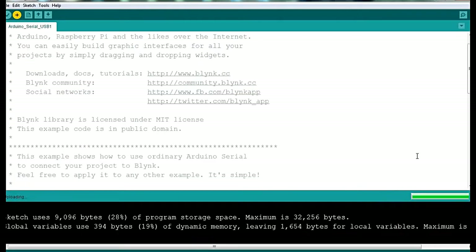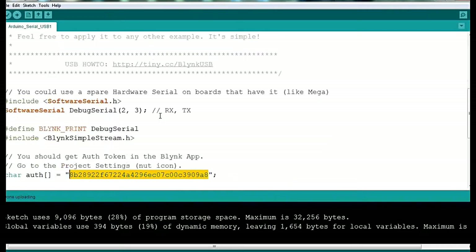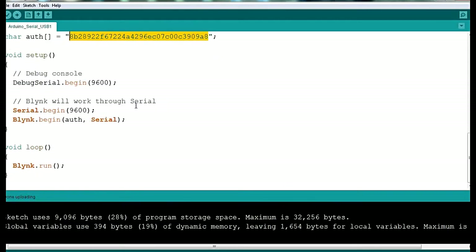The upload is completed. By changing the authentication code, Blynk will handle everything else. We now have to configure the Blynk app so you can choose which pin you are going to program or take the output from.